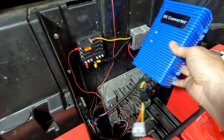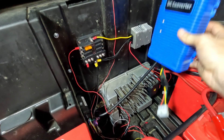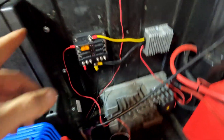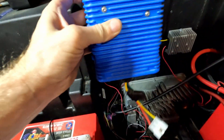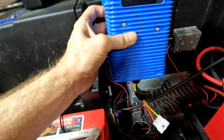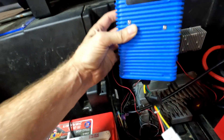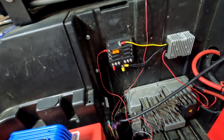I'm eventually going to mount the big converter up under the driver's side wheel area. If you look under your cart, you'll see that on the passenger side wheel well area is where the cart's DC converter is — it's actually a little bigger than this one. I'm not sure how much power it puts out, but it's comparable in size. The big one will stay up there nice and dry.